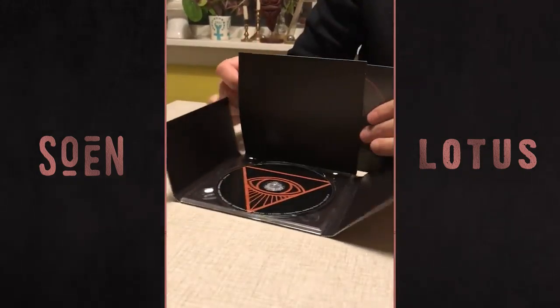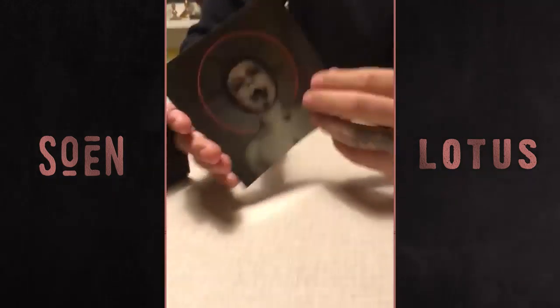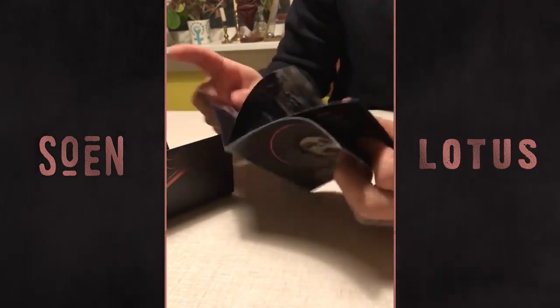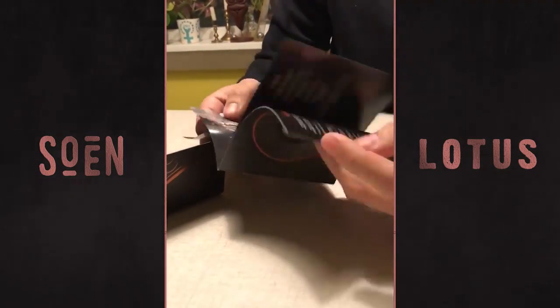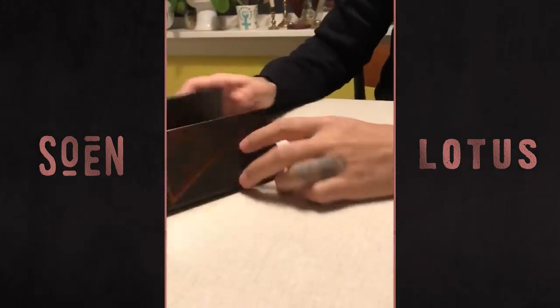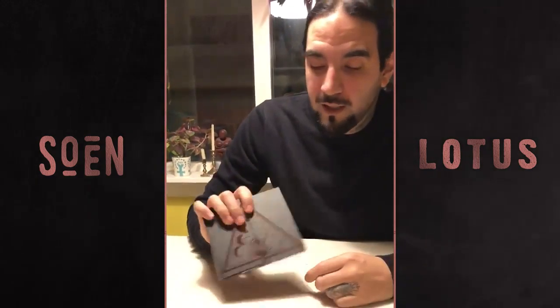And then we have a booklet with all the lyrics and all the info that you may need. It looks great. I'm really happy with it.